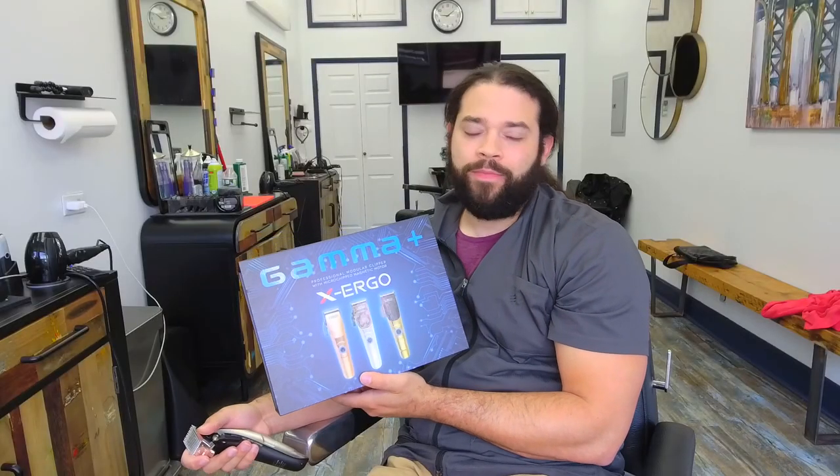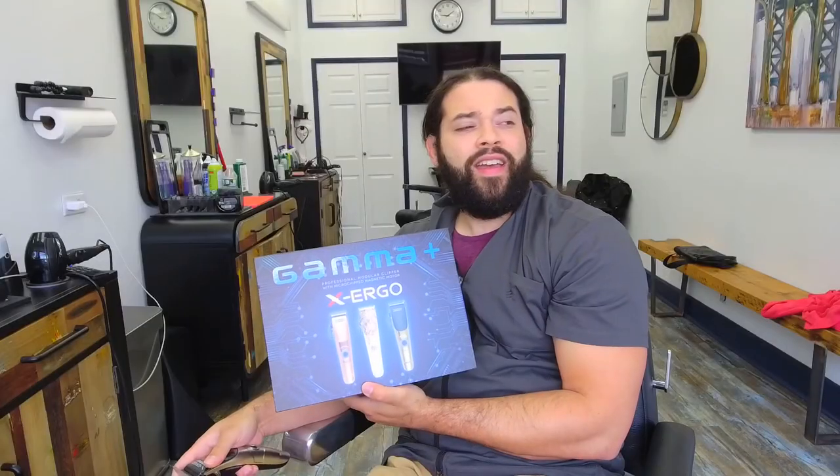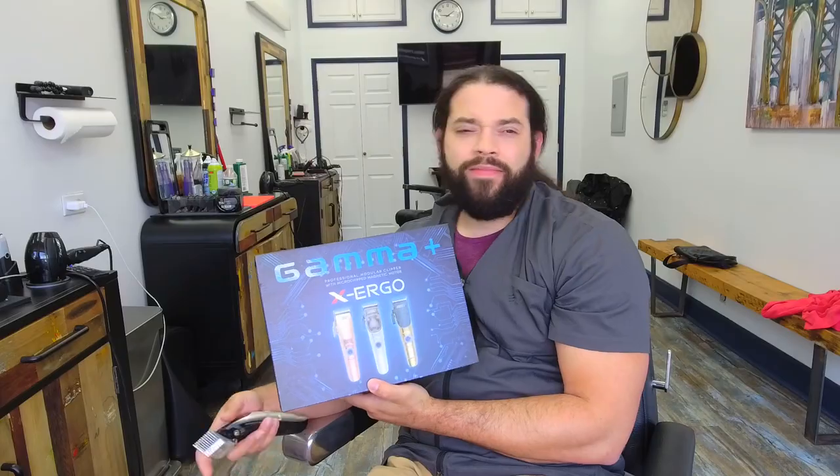But since some of my viewers were like, 'you should do more reviews on clippers and stuff like that,' I decided to get my hands on this and pay the premium price of $220. And believe it or not, it's not every day that I feel infatuation for a certain product — something that re-reignites the fire in this barber career that I decided to journey into.